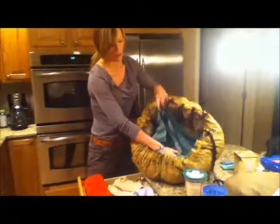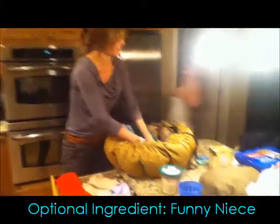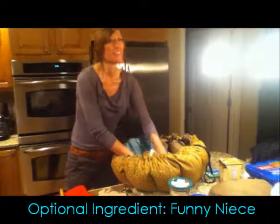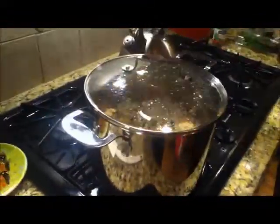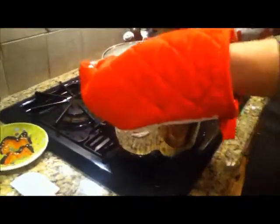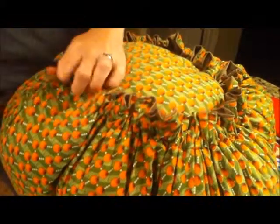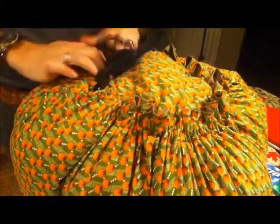I like to put a towel down in the bottom of the Wonder Bag — that's only because even though they're washable, it's easier to wash the towel. You might get a little spillage, a little moisture, so we'll go ahead and put a towel down. Now you see this is bubbling away. So now that it's bubbling, we'll leave the lid on to get all that heat in there. This has been boiling for about three minutes, so now we'll turn the heat off and put the entire pot into the Wonder Bag, lid on — snuggle it in there.